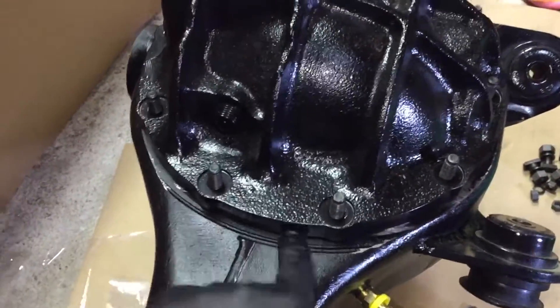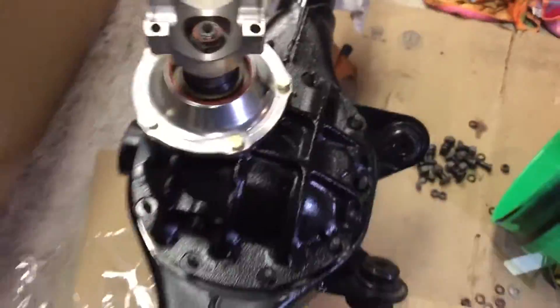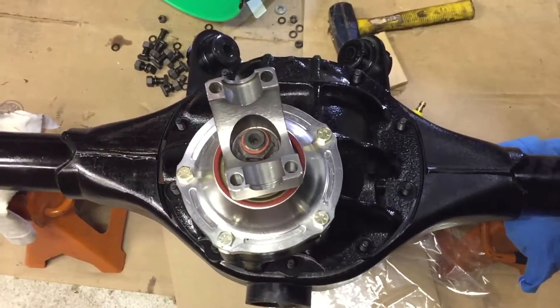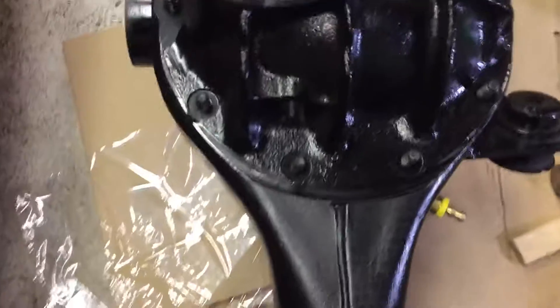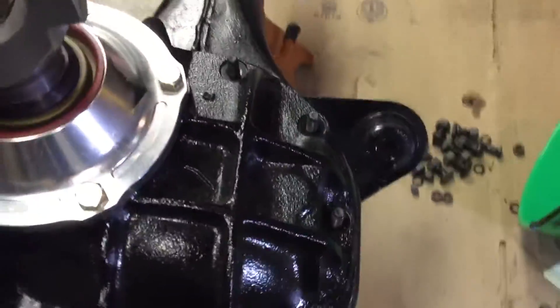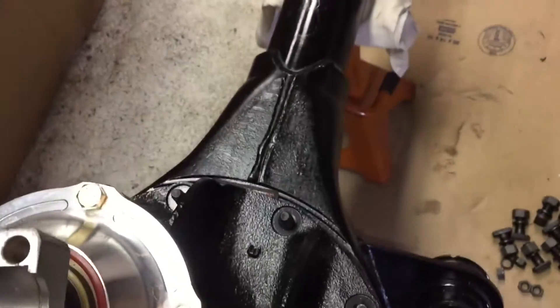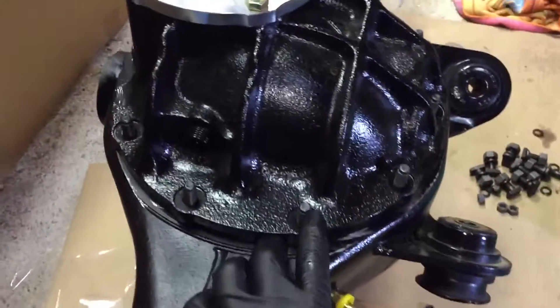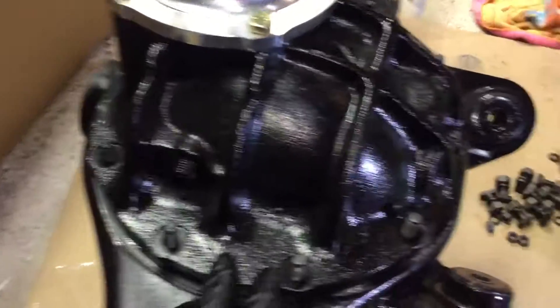Just drop that on. I got my gasket in there — it only goes one way. This is if you're looking towards the back of your car on your G-body. Then the next step is copper washers — crush washers — put them around here. Gives you a good seal, and then I'll torque them down.